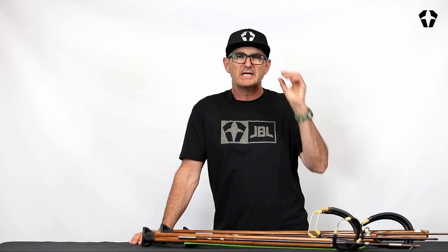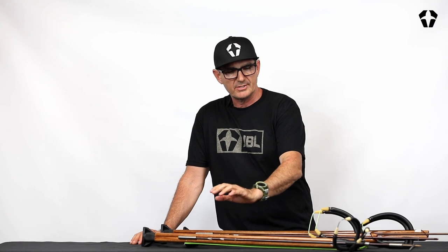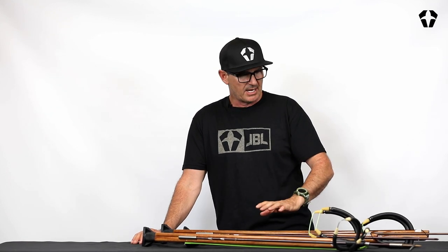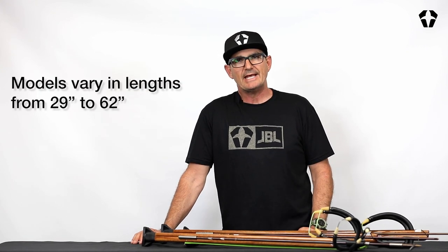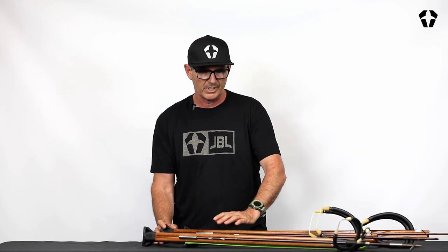Welcome to Tech Tips. I'm Guy Skinner. We're at the JBL Oceanside Factory. Today we're going to talk about the difference between our standard wood gun, our elite wood gun, and our Euro wood gun. A lot of times we get emails — how do I buy a wood gun? Which one should I use? So I'm going to walk you through which is applicable for which.